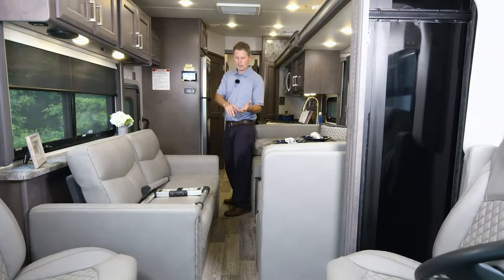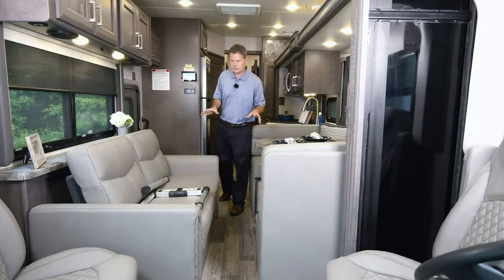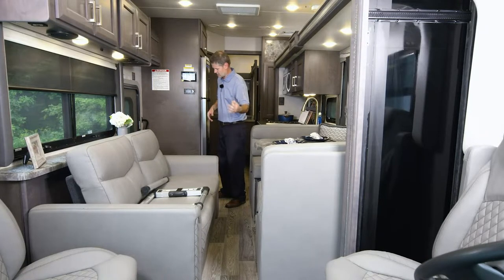Let's go outside, walk around the exterior of the Outlaw, and show you the new colors. I love the new colors — there's a debate in my house. My wife loves the outside of the one we're in. We'll talk about the colors, open the garage, put the patio up, and put the ramp down.